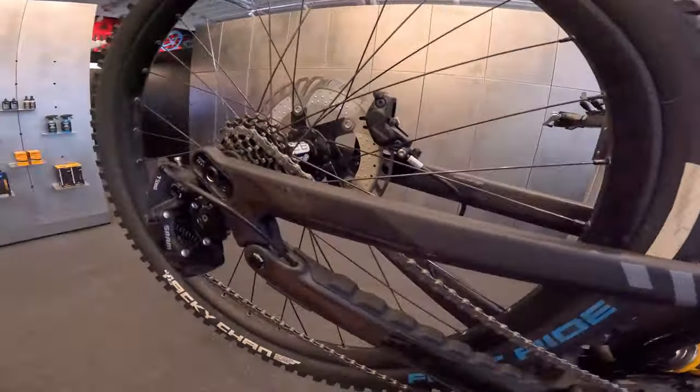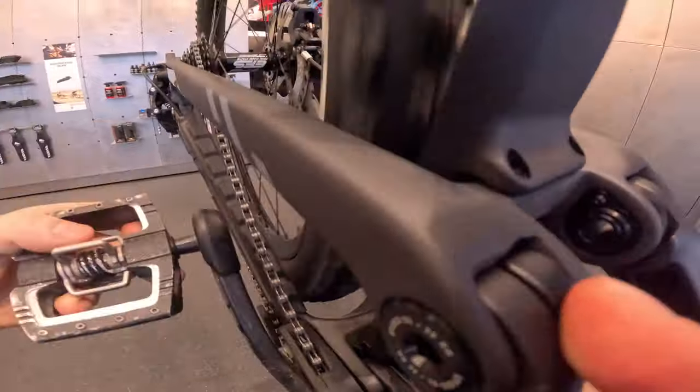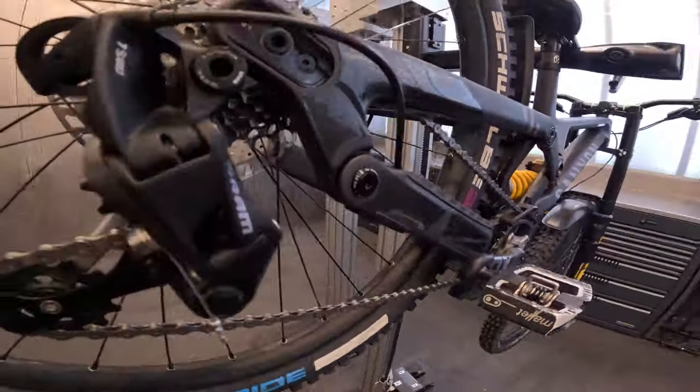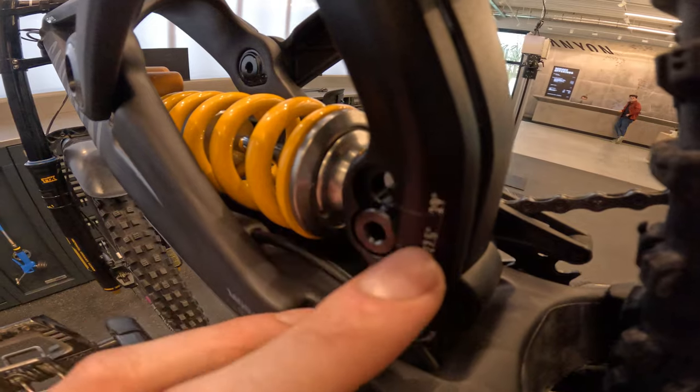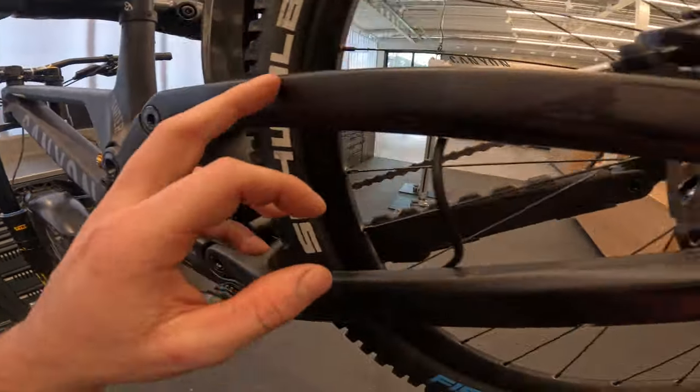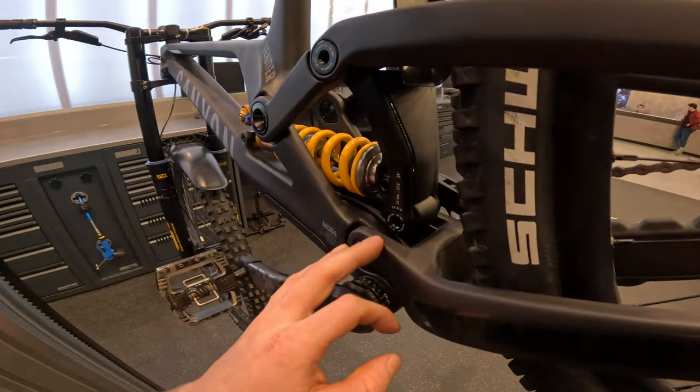These hubs have a pretty good sound too. One thing to mention: you can swap to a 29-inch rear wheel as well, but you do need a different back end to do that — I've had a lot of people asking if you can just swap it in, and you cannot. You really need the different back end. I think that basically covers everything on the bike.